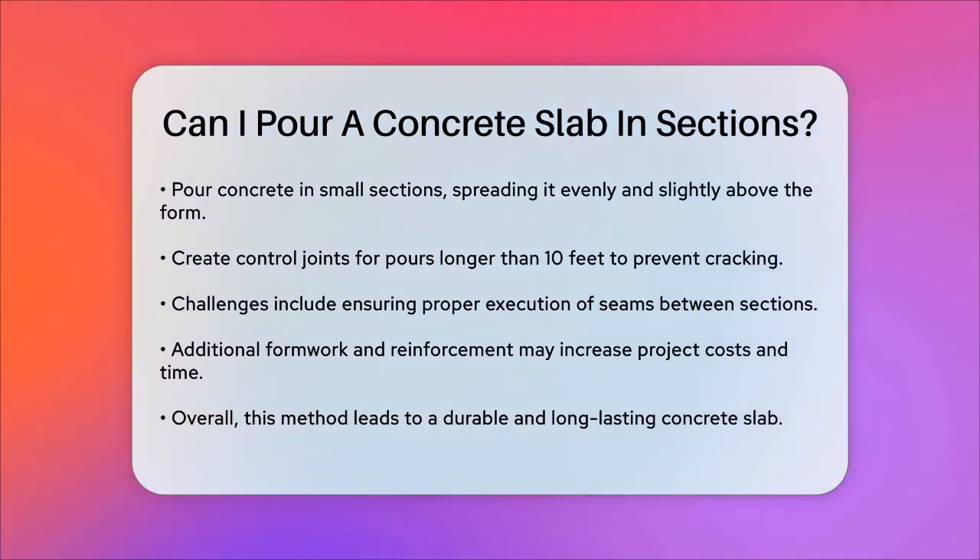In summary, pouring a concrete slab in sections is a smart and practical approach. It offers better control over the curing process, reduces the risk of cracking, and makes it easier to handle large or complex areas. With careful planning and execution, you can achieve a durable and long-lasting concrete slab that meets your needs. So if you're considering this method, rest assured, it's a good choice for your project.